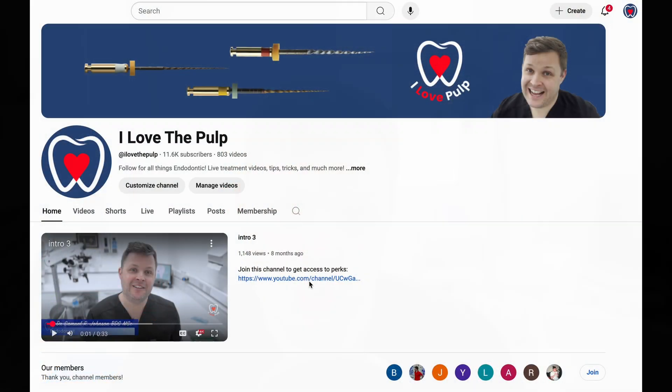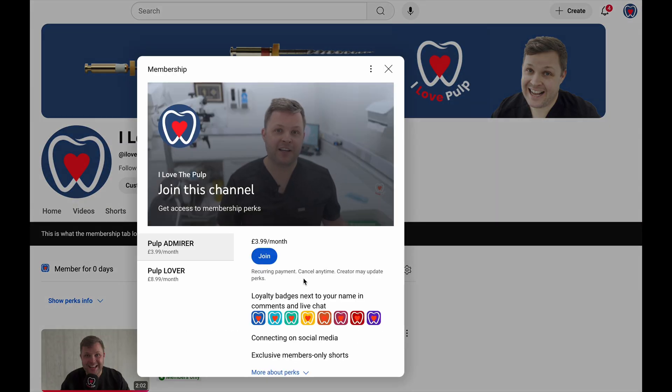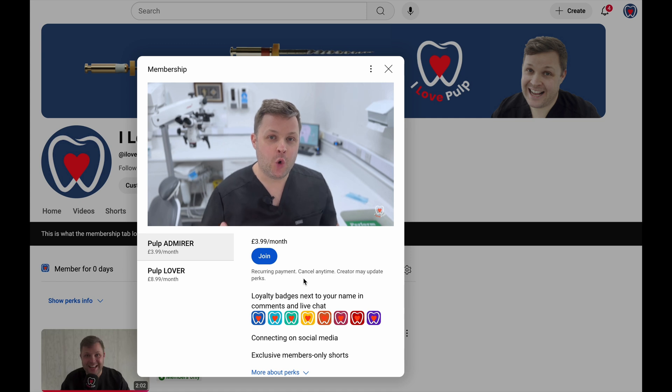The next hurdle to overcome is to complete the root canal, and that's for a later date. Thank you for watching — if you have any criticisms or questions please comment below. One way to support the channel is to like and most importantly subscribe. You can also join the membership program on YouTube for a small monthly fee, which gives you early access to content — I work about three weeks ahead — so if you can't get enough of these videos, you can access them early. Thank you and I'll see you next week.